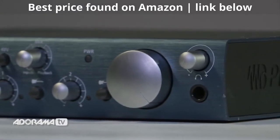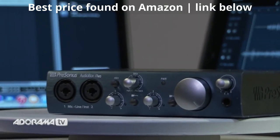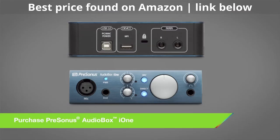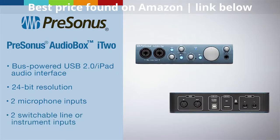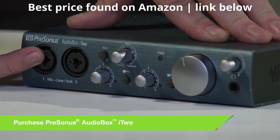This is an audio interface that allows you to record into your computer or directly into your iPad. We have two models of the i-Series: the i1, which gives us one microphone input and one instrument input. Today I have the i2, which allows us to plug two microphones in. These are on combo XLR jacks, so we can also plug in instruments or guitars directly to the same inputs.